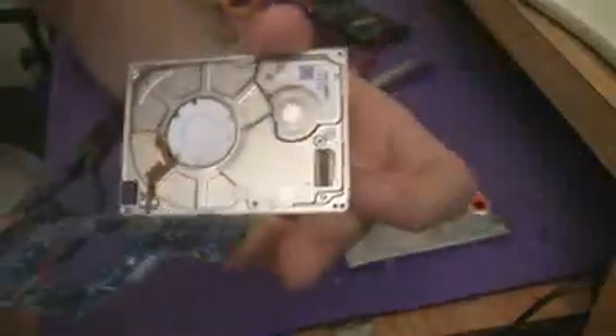That little thing there, which you're probably going to see, is the connectors — they're connected to the drive.